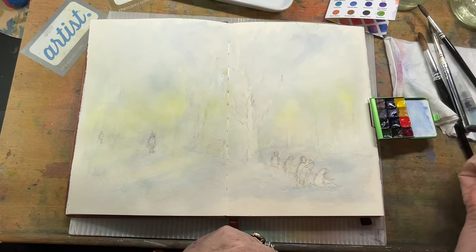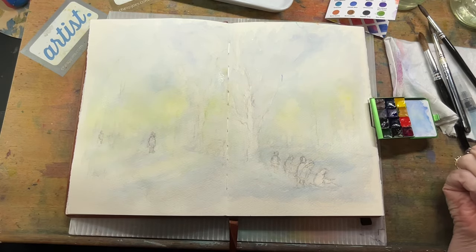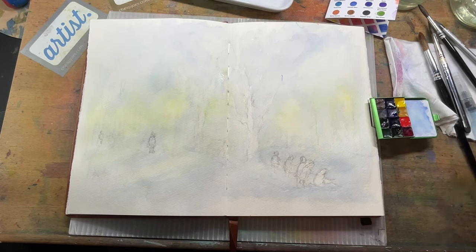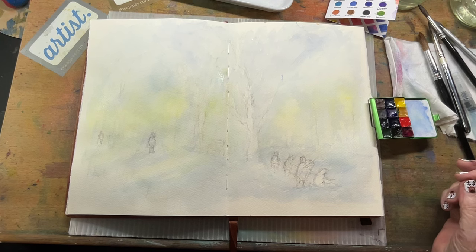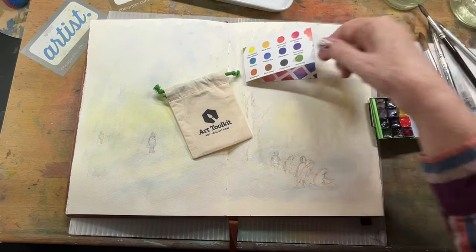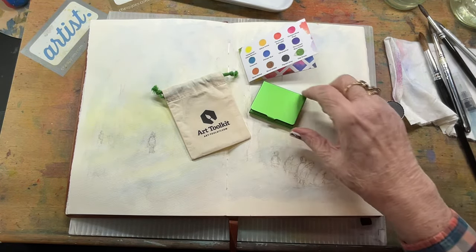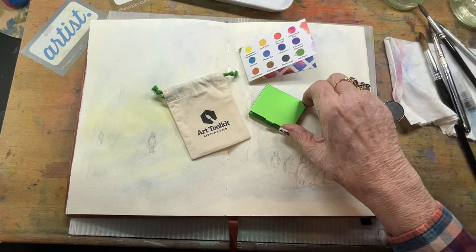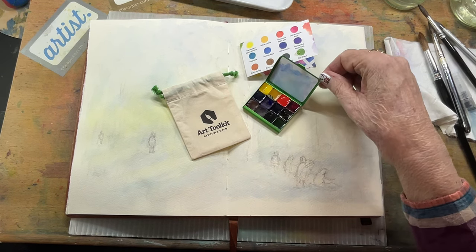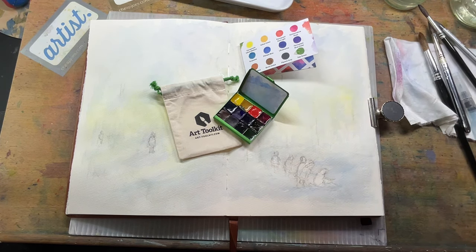I'm having fun today. Hope you're having a great day getting ready for Christmas. If you haven't checked out Art Toolkit, please do — ArtToolkit.com. They have the most wonderful products with these wonderful little palettes. This is their Demi palette, and they do have other sizes. This is a fun one for Christmas — they did sell out rather quickly, but I think they'll probably come out with more colors. It's just a fun little kit that I bought myself as a Christmas present. Have a great day, bye!